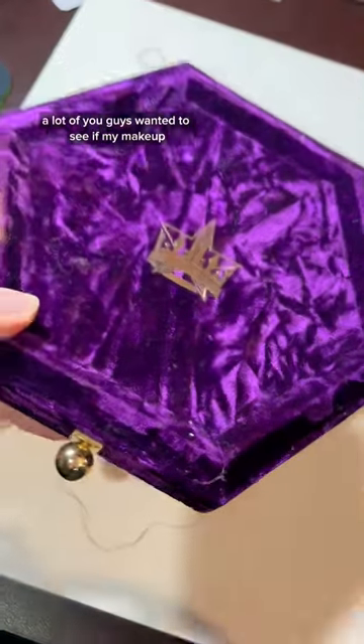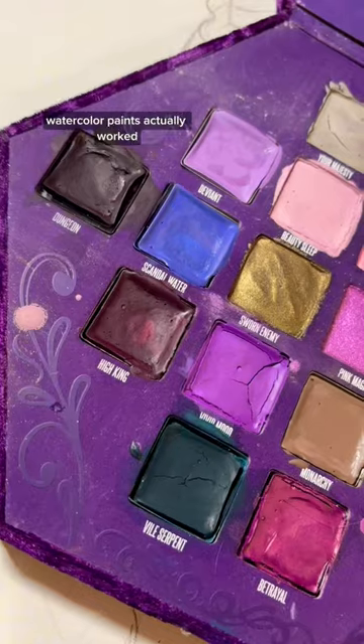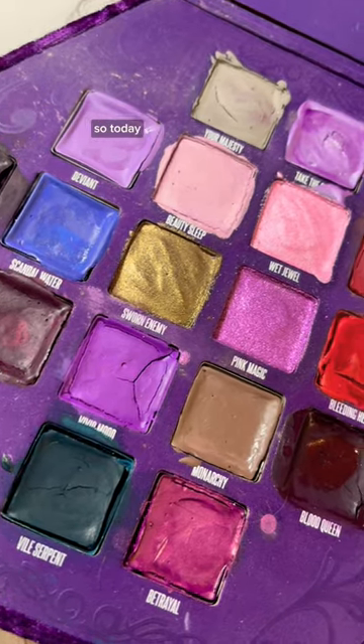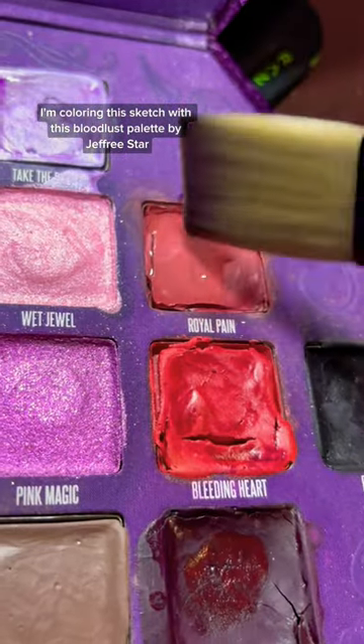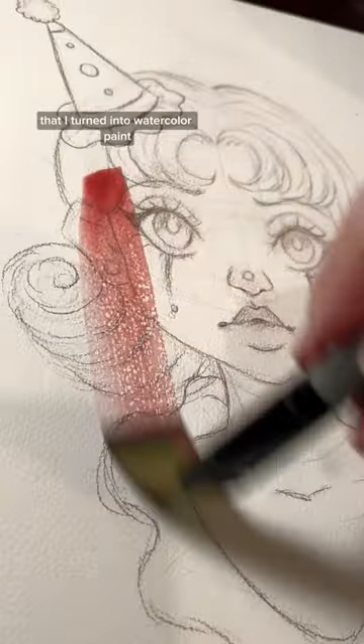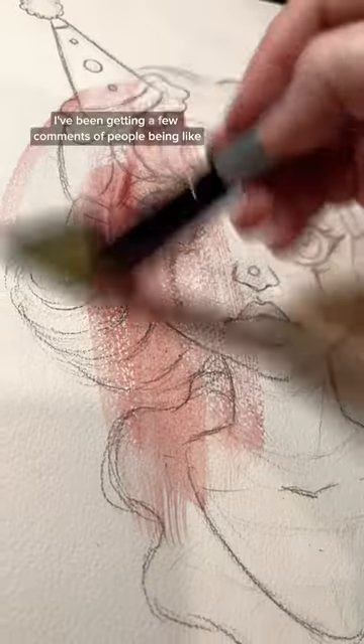A lot of you guys wanted to see if my makeup watercolor paints actually worked, so today I'm coloring this sketch with the Bloodlust palette by Jeffree Star that I turned into watercolor paint.